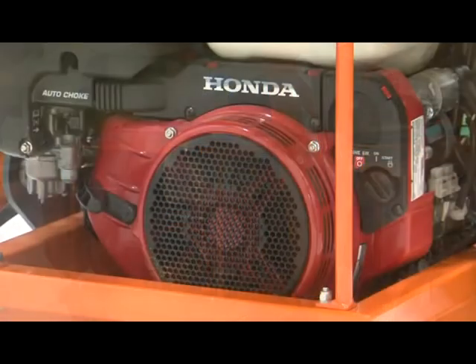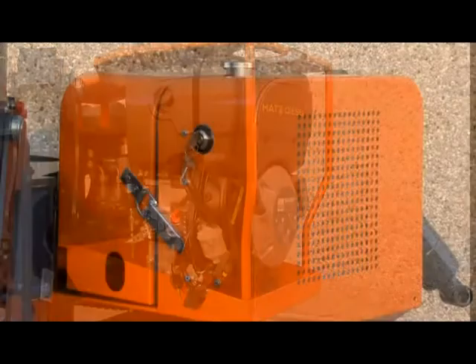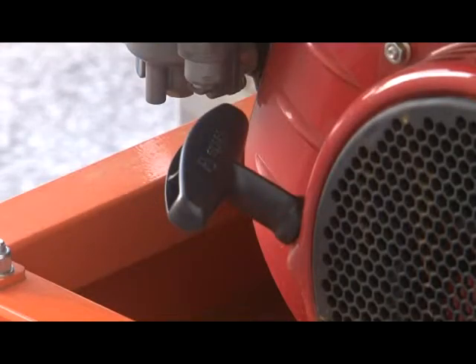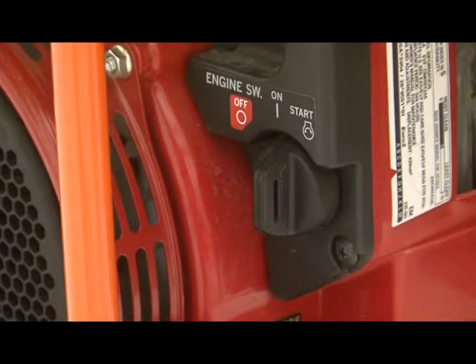This switch varies between the Honda gasoline engine, a Hatz diesel engine, and a Perkins diesel engine. The Honda engine also has a pull start in case the starting battery is low on voltage. The combustion engine ignition switch must be turned on to allow operation of the electric motor.